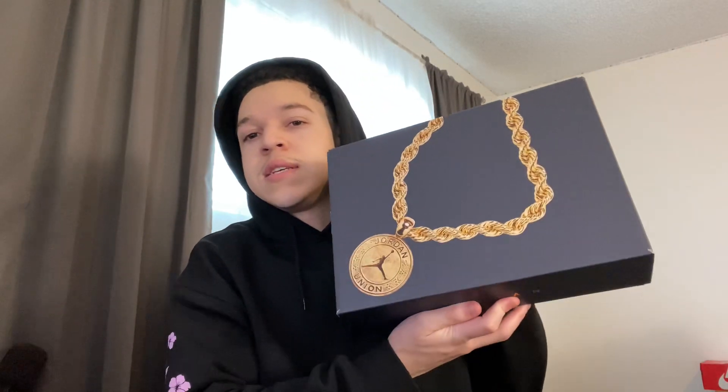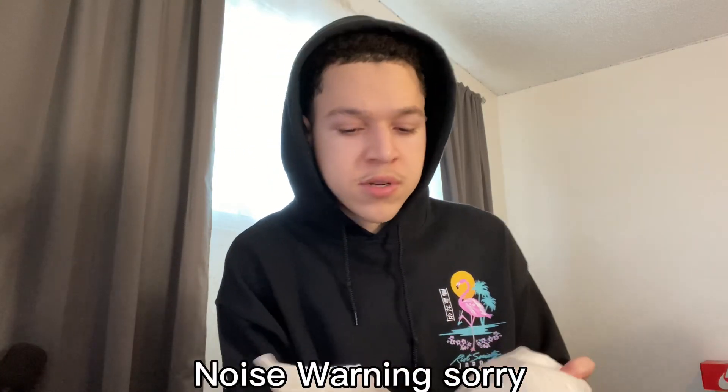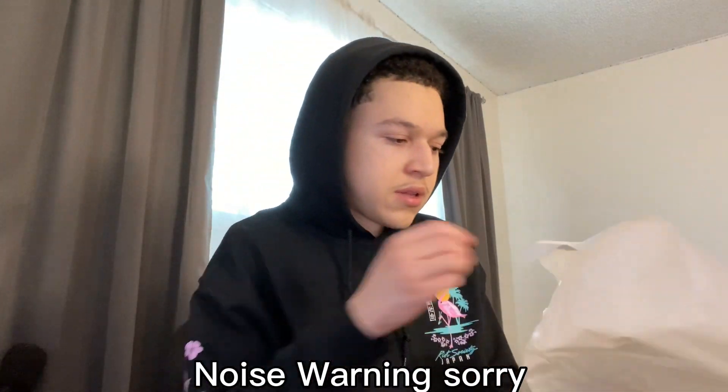So this right here is the box. I think this one is the blue one. I ended up getting a size nine and a half and a size twelve and a half of the shoes. Here it is — sorry if the paper is loud, I can't really do much about that, just a headphone warning.